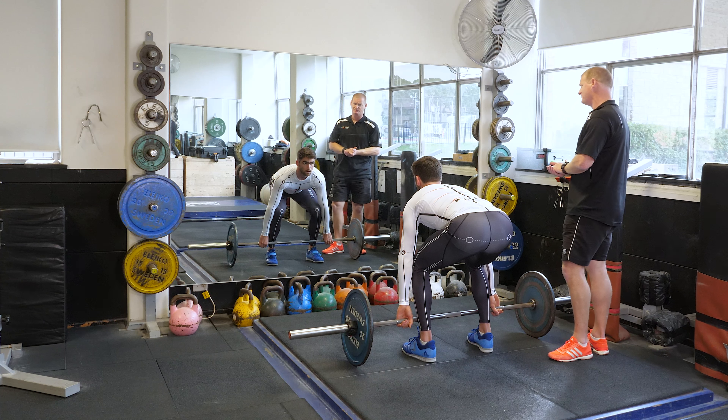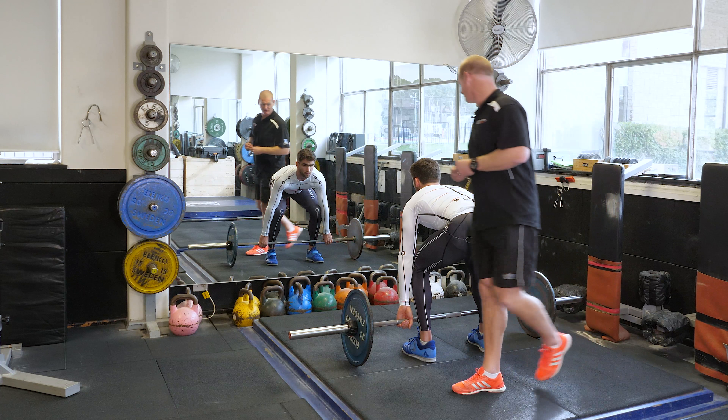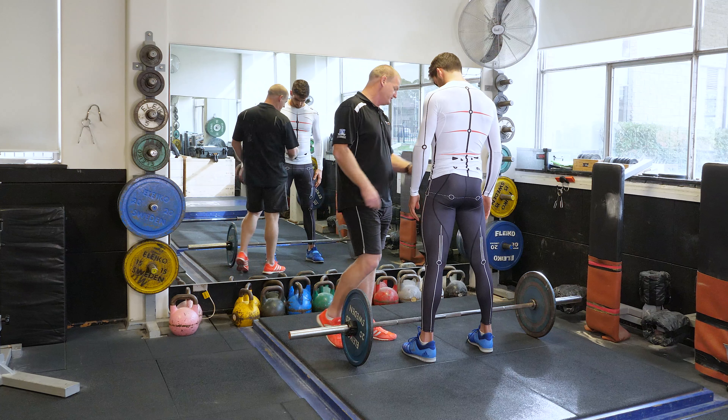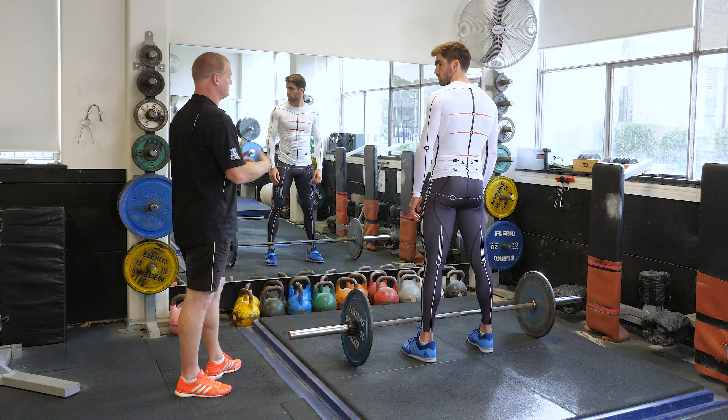When you do that, the hamstrings will be really nicely loaded, which will help you to triple extend. It'll also help you to keep that really good balance. When you're in this position and you're setting up, just check that line — it gives you that centre point from the movement from your knees and your legs to make sure that you're really symmetrical.